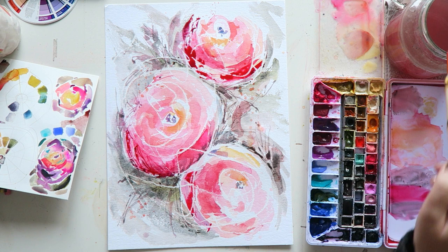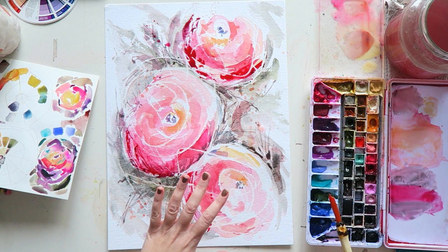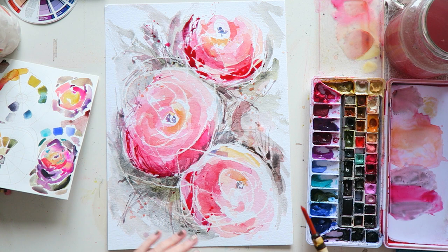Yeah, that definitely adds something. And then just maybe a smidgen of this here, and a splatter. I really like what I have going here — it feels so light. Effortless is the word I'm looking for. It looks very effortless. I love that in a painting.